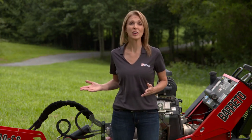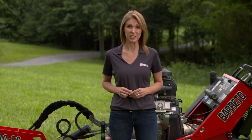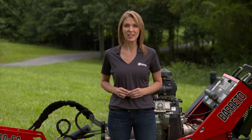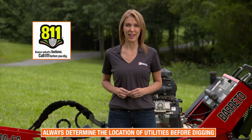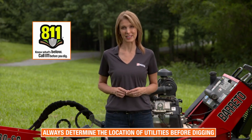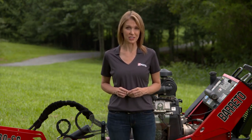Stay clear of the moving parts of the stump grinder. Contact with the cutting wheel in operation will cause serious injury or even death. Avoid contact even when the wheel is not moving. Before you dig, be sure to call 811 and complete a survey of the site to determine the location of utilities. Buried electric cables and gas lines can cause serious injury or death.